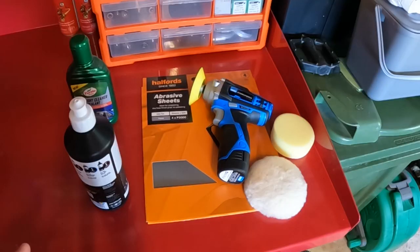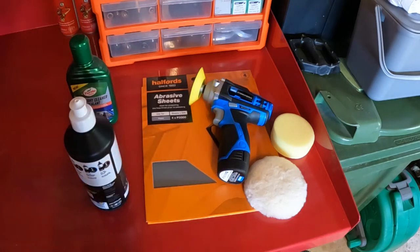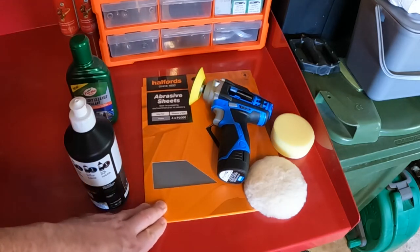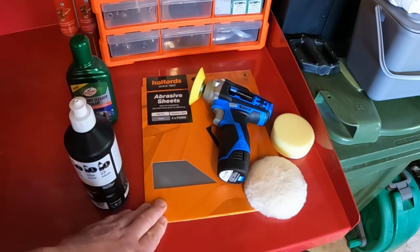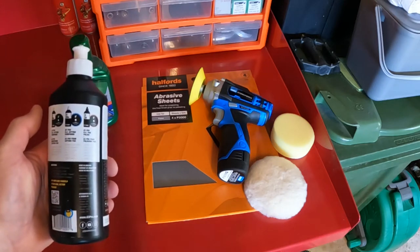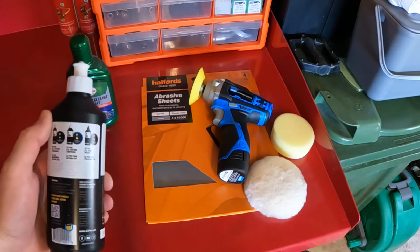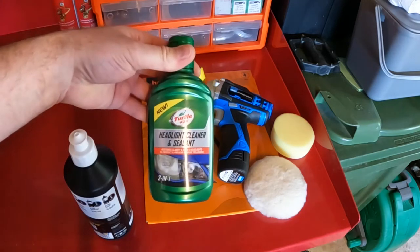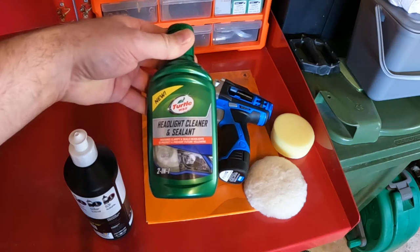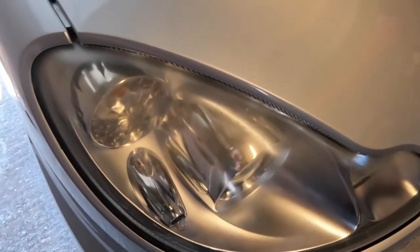I have a whole bunch of things here. I have a polisher — a Draper, about 70 quid — I'm hoping that's going to be effective. I've got some really fine 2000-grit wet and dry sandpaper, which should be fine enough not to scratch the surface. This is a cutting compound said to be effective for dealing with scratches and surface marks created by 1400-grit wet and dry, so that should be strong enough. I also picked up this finishing product from Halfords, thinking it will be a lot finer than the cutting compound.